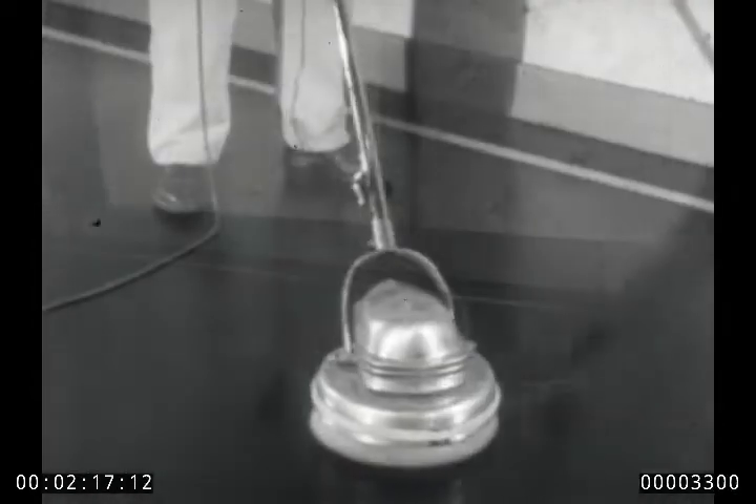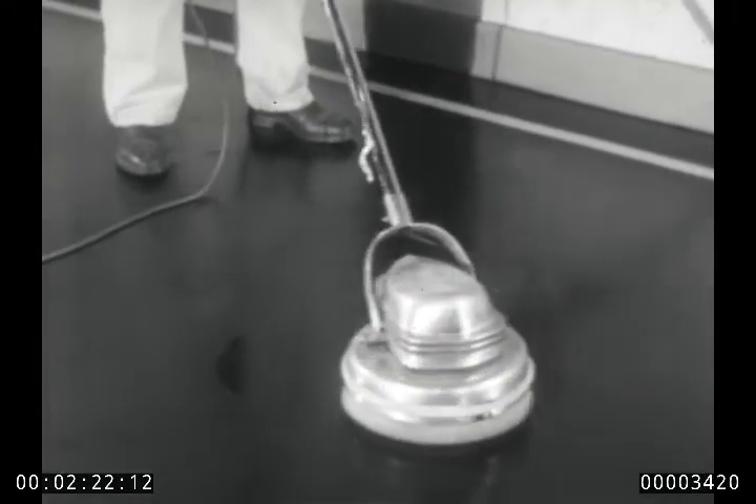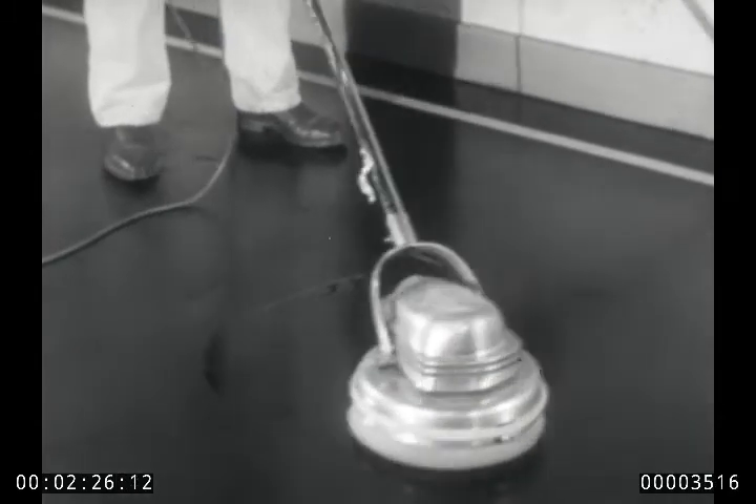And now, a number of manufacturers, including DuPont, are using Ludox in floor waxes. With these waxes, floors have rich luster and long-lasting beauty, yet every step is safer.